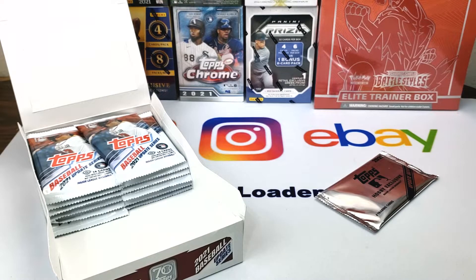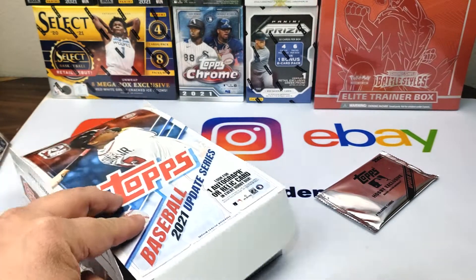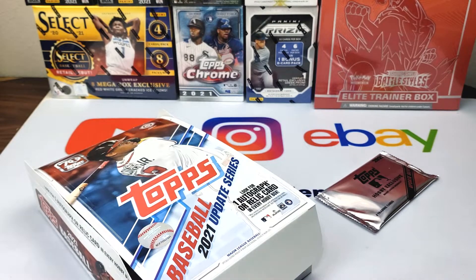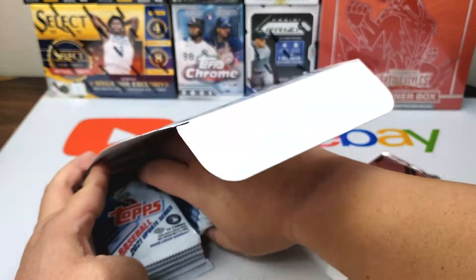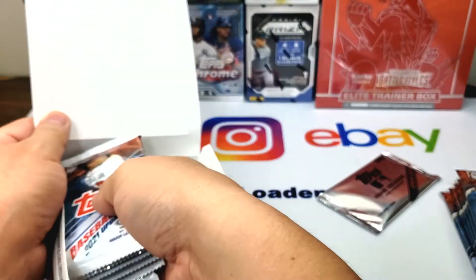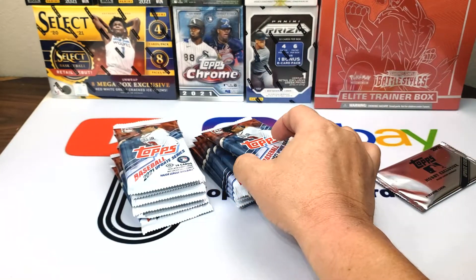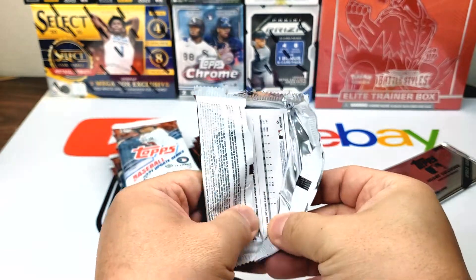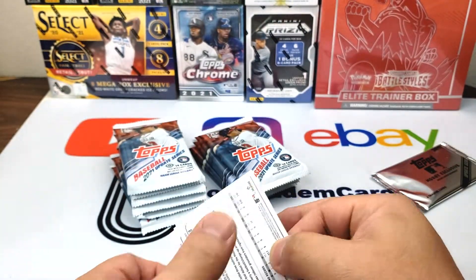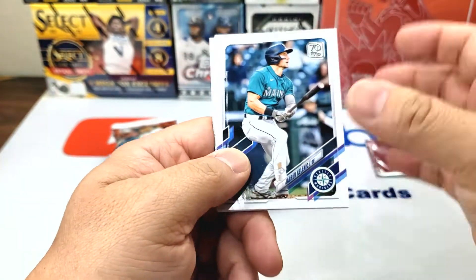What's up guys, this is Mark from Top Loader Cards. Welcome back to my channel. Today we're continuing our opening of Topps 2021 Update Series — this is a hobby box. I bought it on Topps.com, I think it was $80 at the time. We opened up half the box last time to keep the video from being 30 minutes long, so we're gonna finish the rest. We pulled some numbered cards, some color, some foil, but we haven't gotten the autograph yet. We also haven't opened this hobby exclusive silver pack, so we'll do that too.